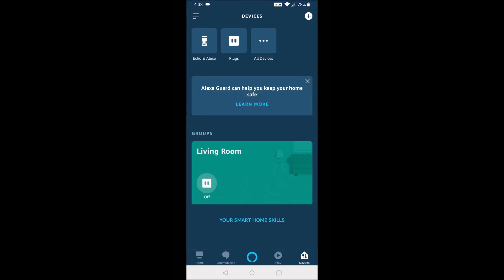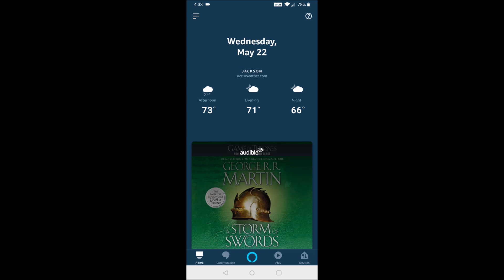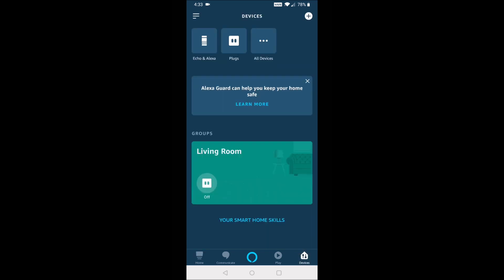Launch the Amazon Alexa application, go to the home page, and in the bottom right-hand corner select Devices. Then in the upper right-hand corner click the little plus icon and click Add Device.